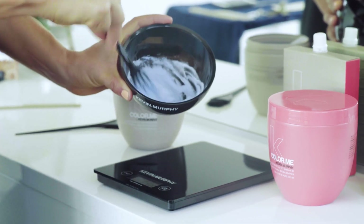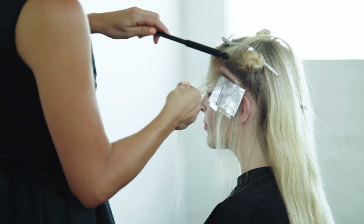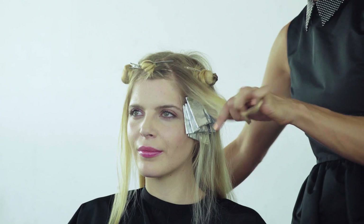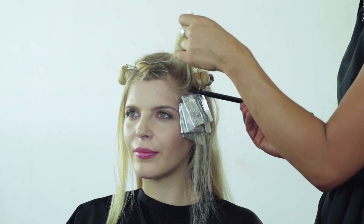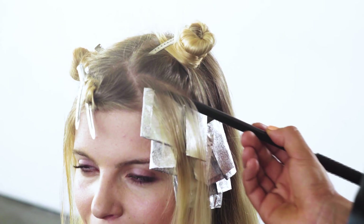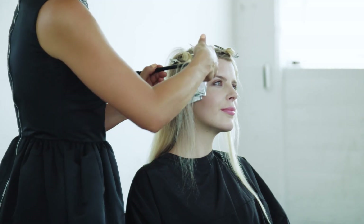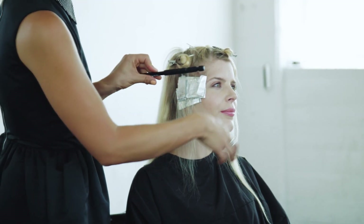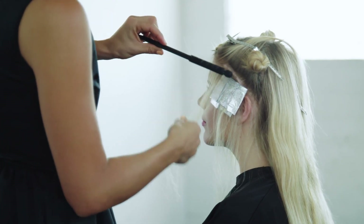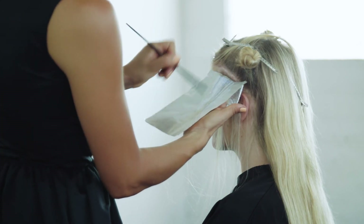Once you've mixed up your chosen product, section the hair. I'm going to take a fine slice then roll the wand to pick up soft random pieces through the slice. The slim tip of the wand is ideal for creating small details or fine pieces. You can also use the end of the wand to section the hair. The sleek ergonomic design of the Lightning Wand makes it super easy to use. The soft velcro-like applicator precisely selects random pieces of hair to give the client a natural yet multi-tonal look.